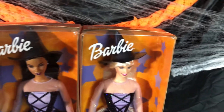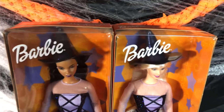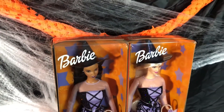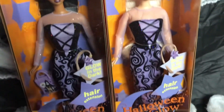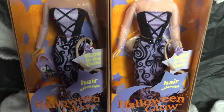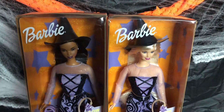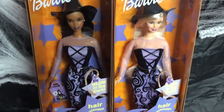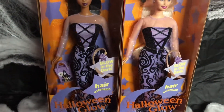The name of this doll is Halloween Glow, and they are both vintage. We're going to check out right now and see if these dolls glow in the dark. Do you guys see anything? I saw something but I didn't really see much. That was a bust — we tried it and it didn't really glow that much.